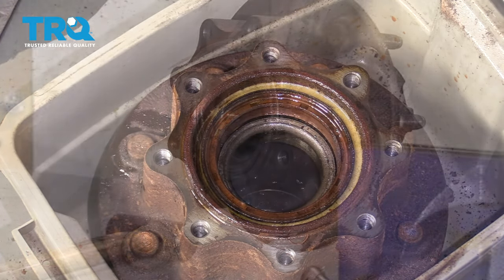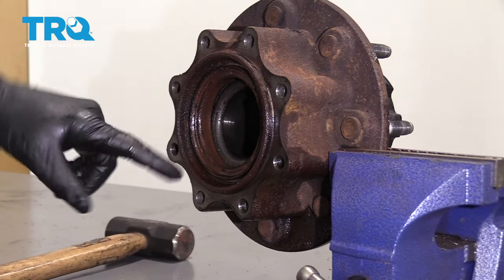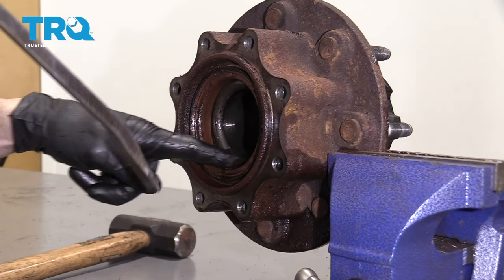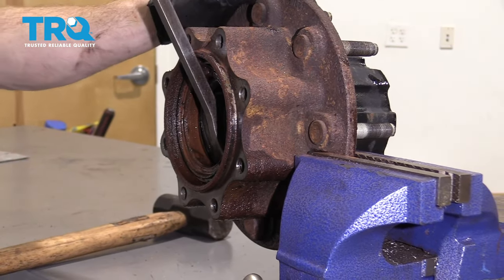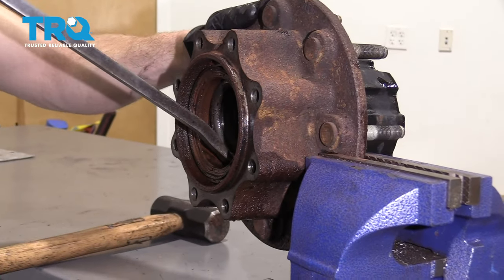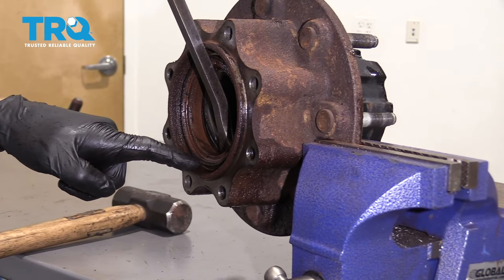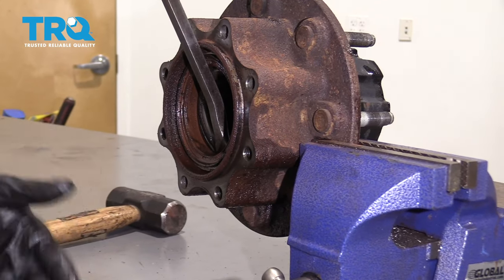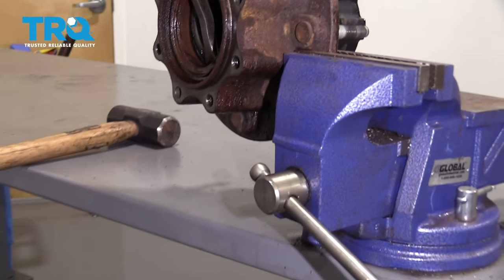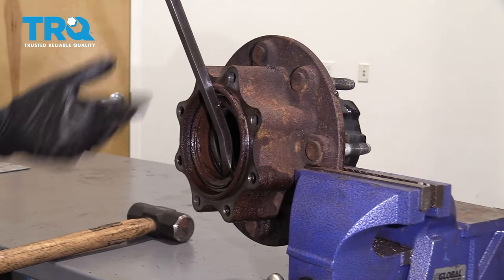Now we're going to make our way over to the vise. We put our hub inside the vise — you can see the seal right here and your bearing. You don't want to damage the bearing. Take a nice long pry bar and it should start pulling the seal out of this hub area. If it doesn't want to come out because maybe your vise is on a bench that moves around too much, I'll show you what to do then.